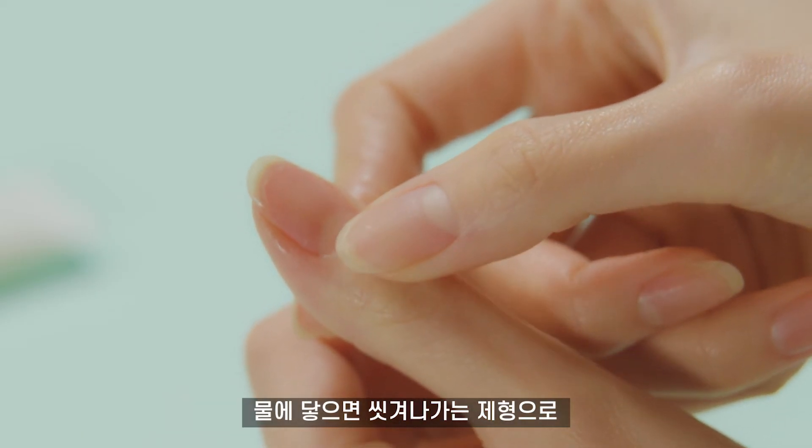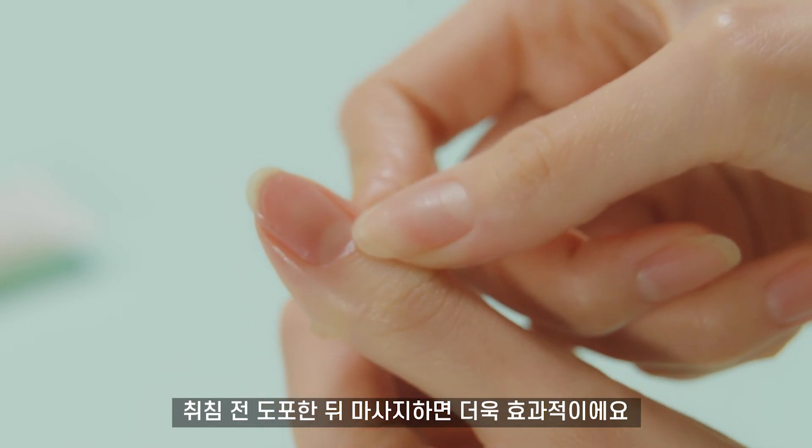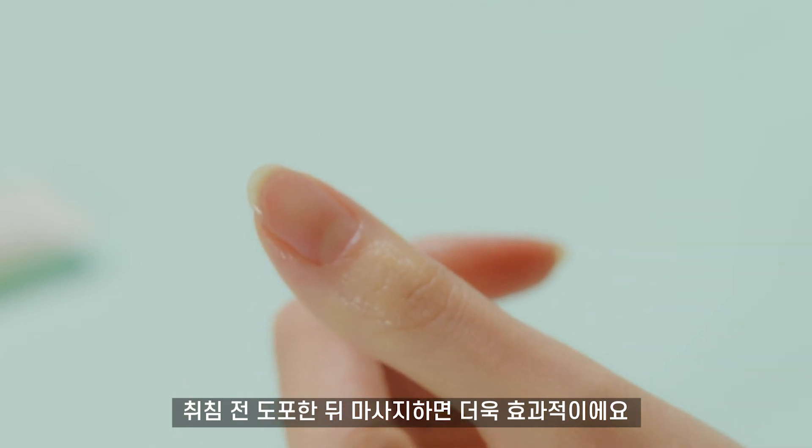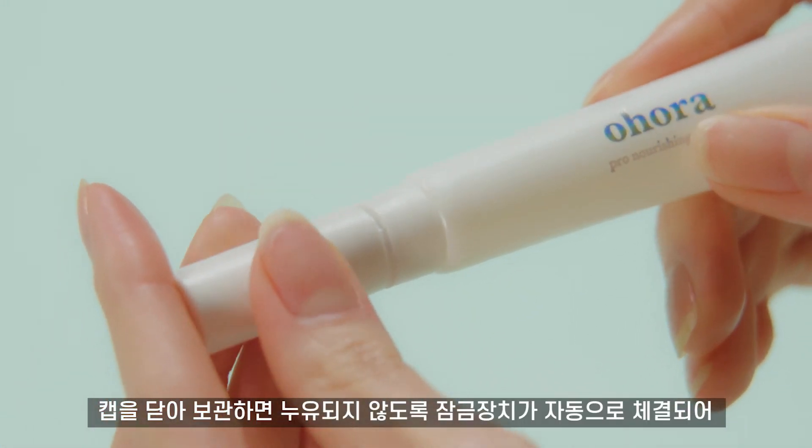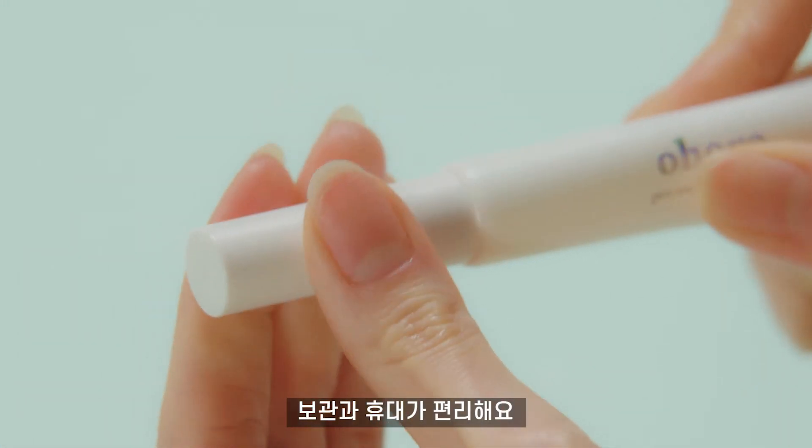The oil is water soluble, so apply it and do the massage before you go to bed. Step 3: Wipe out residual oil on the brush for your hygiene. Its cap is a leak lock, so it's travel and storing friendly.